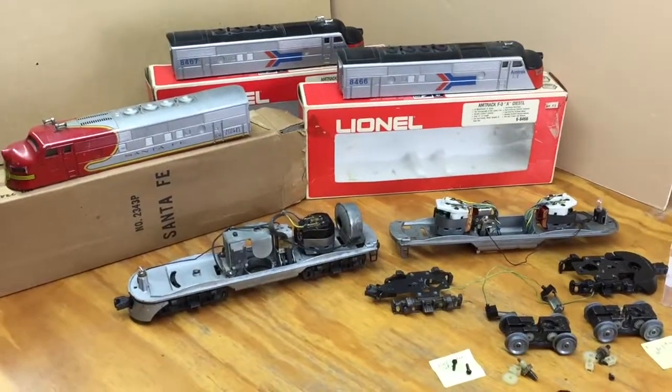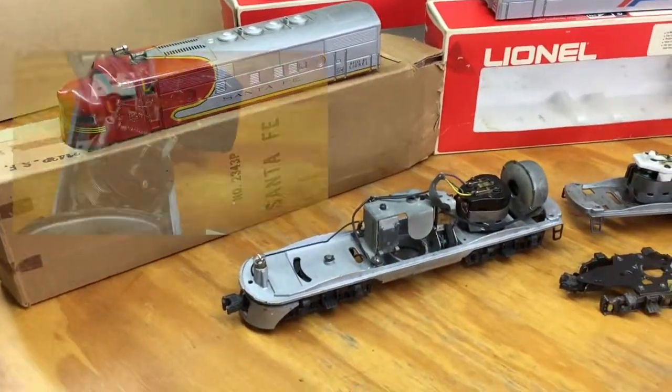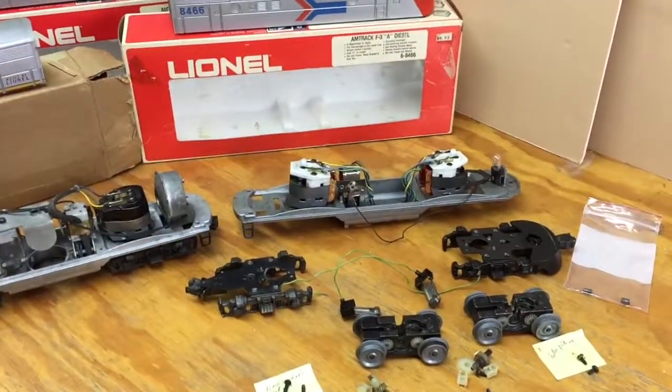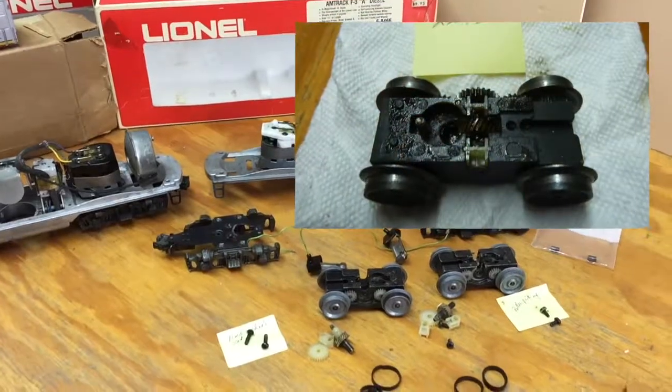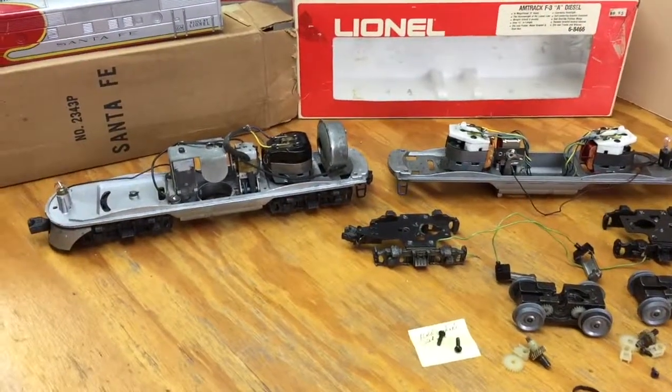I did the normal thing when I got into this — I tried to run them and they didn't work. I cleaned the commutators and the motor brushes, which were pretty dirty. What I found was that the wheel trucks on these things were just full of grease, with plastic parts in there that wouldn't even move.